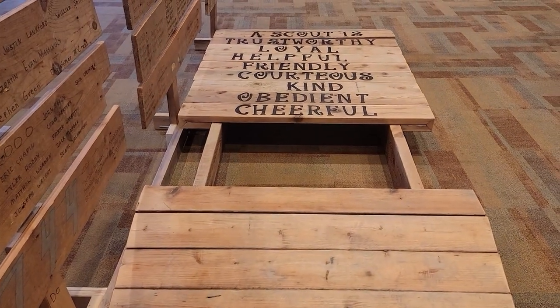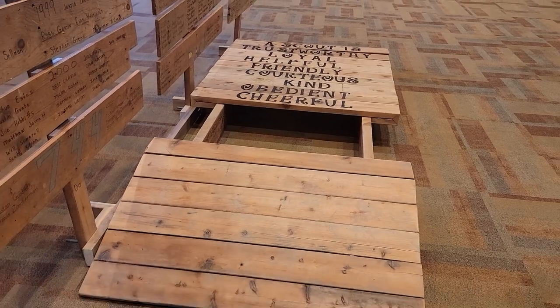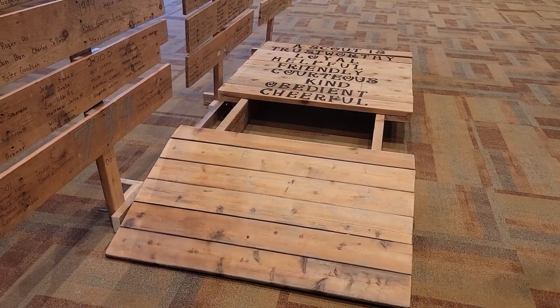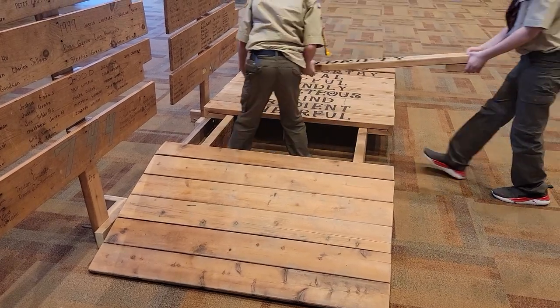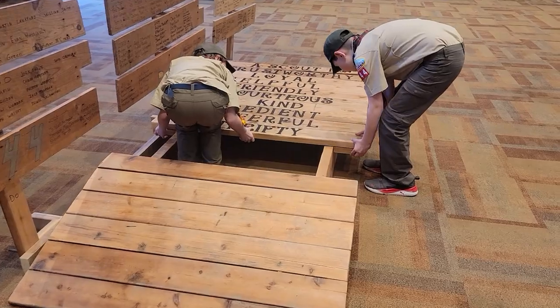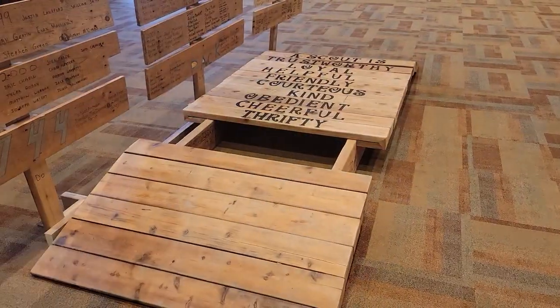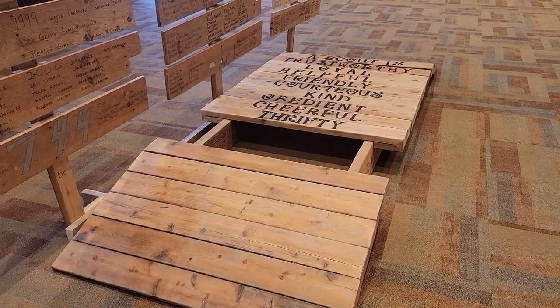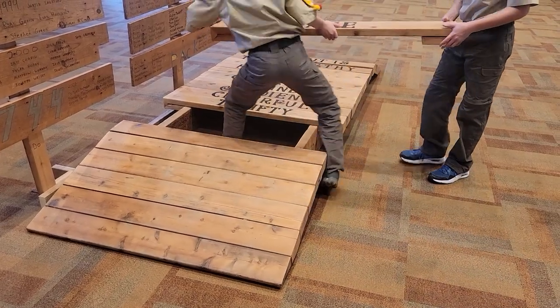Thrifty — a scout works to pay your own way, tries not to be wasteful, and uses time, food, supplies, and natural resources wisely. Brave — a scout faces difficult situations even when you feel afraid, does what you think is right despite what others might be doing or saying.